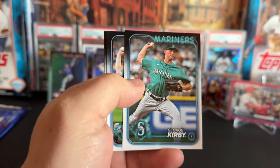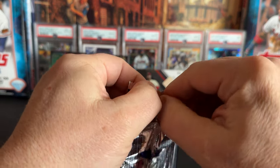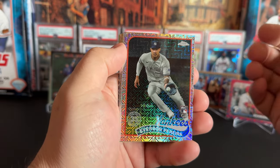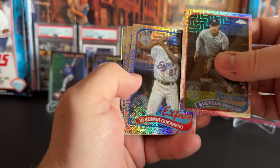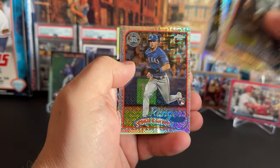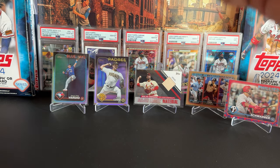Last pack: George Kirby, Hancock, Amaya, and Cano. Alright, let's do the silver pack and see if we can get anything exciting. Starting off with a Yankees rookie — Everson Pereira, actually haven't seen him before. Vladdy Daddy, Guerrero Senior. Julio — nice card, the City Connect Mariners one, very nice.